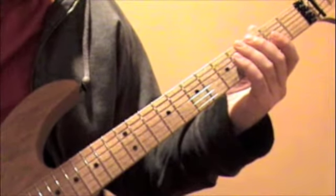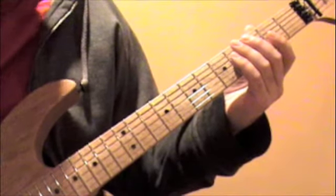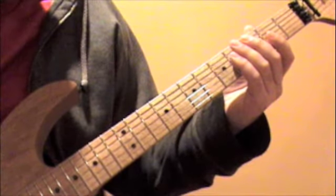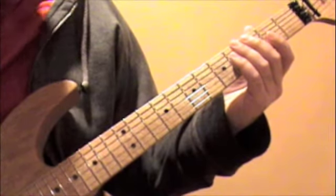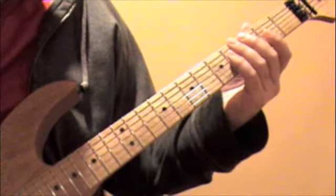Today we're going to take a look at the solo to 'You're in Trouble' by RATT. I'll play it through and then we'll break it down and learn it in pieces. I'll play the first half right now, then play it slowly, and then we'll go through it. So it sounds something like this.